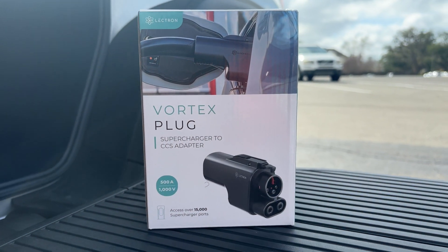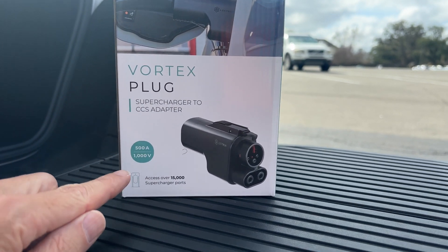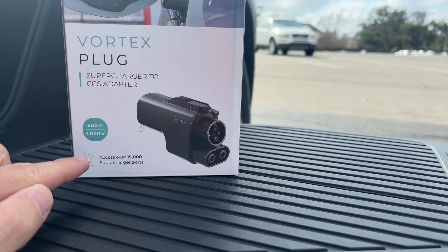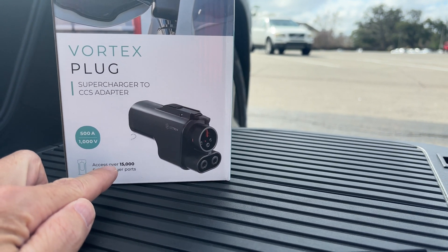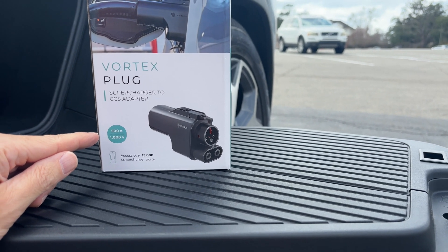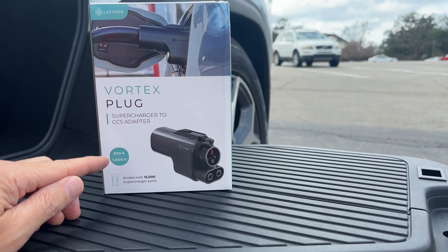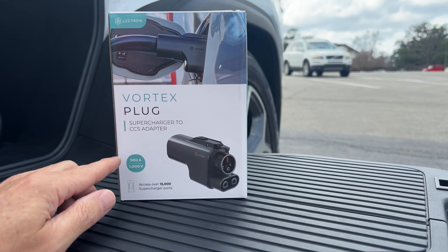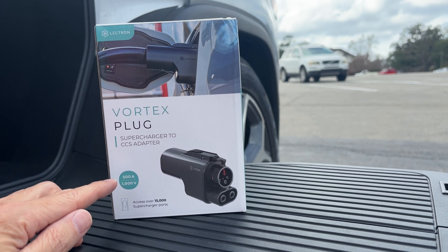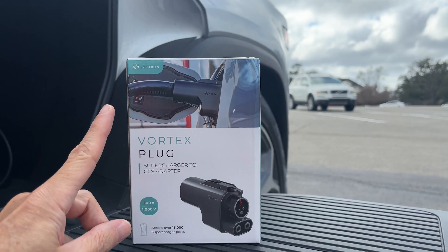In this video we're going to look at the Electron Vortex plug. This is the Supercharger to CCS adapter, and as you can see it's rated for 500 amps and 1000 volts, which gives you access to over 15,000 Supercharger points. This power rating means you won't be limited by the adapter.